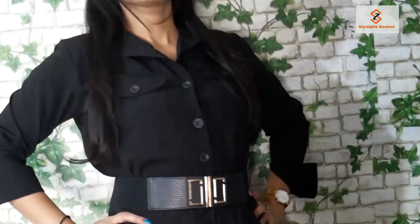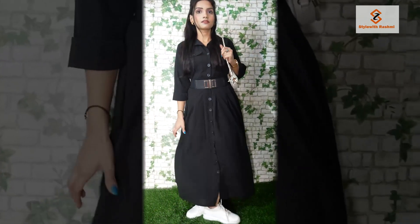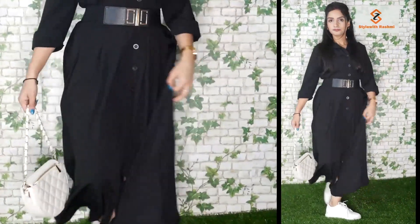I wore earrings and glasses, and a necklace. I tried to keep a nude lipstick look — a soft and glowy makeup. I did not use heavy kajal or liner for this look. I bought a handbag which was matching my footwear — a bright black and white combination. I hope you like it, please tell me in the comments. So let's move on to look number 2.